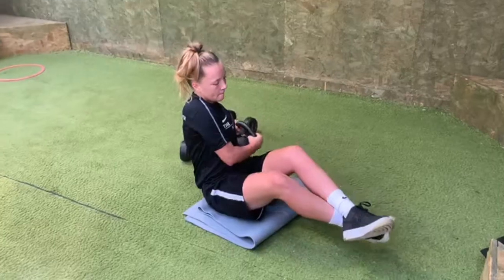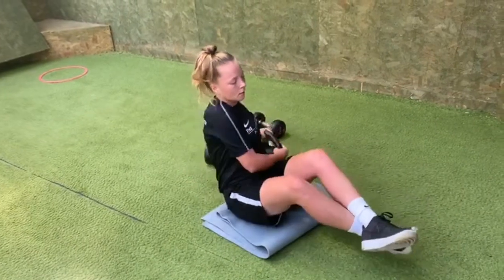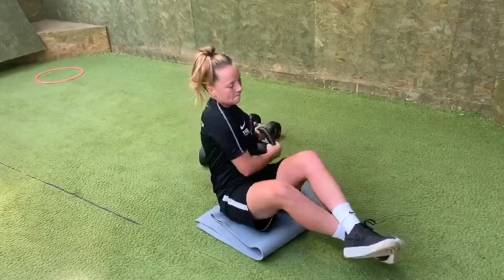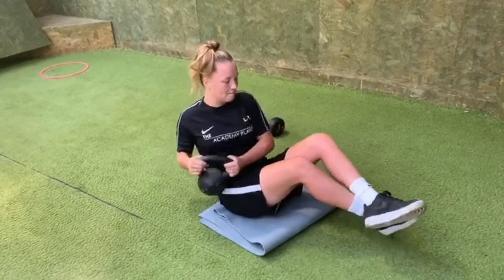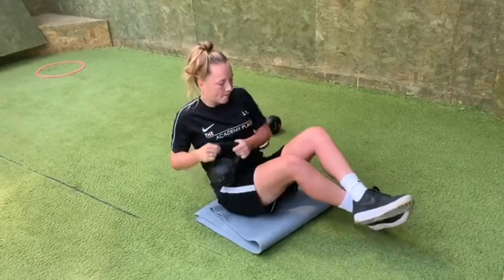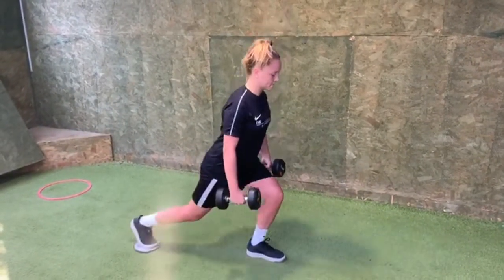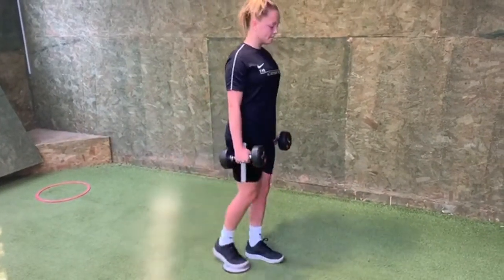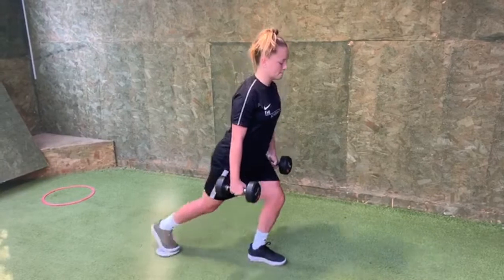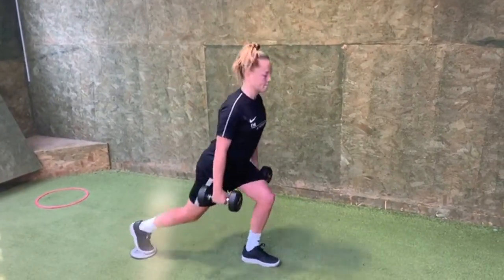Good, nice and strong, good, kick control, strong, good, chest up. Good, not too fast, not too fast, good, don't swing the dumbbells, good, control, drive up, good. Keep the front foot down, excellent, well done.